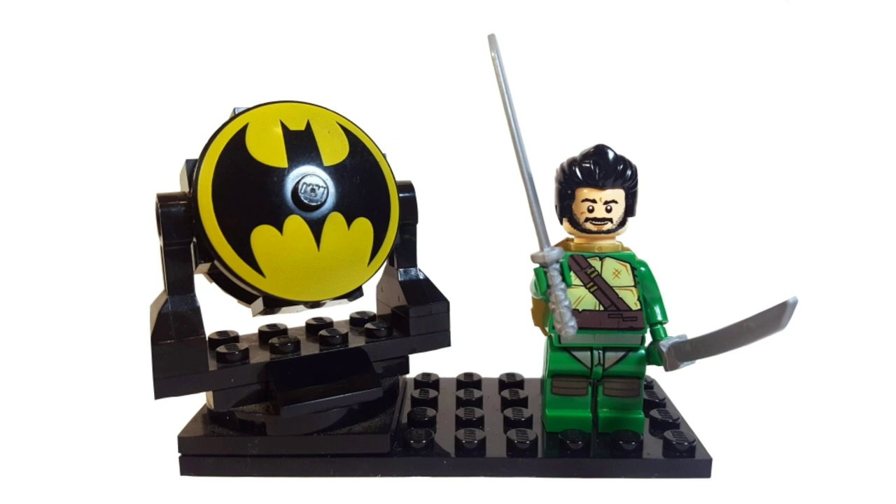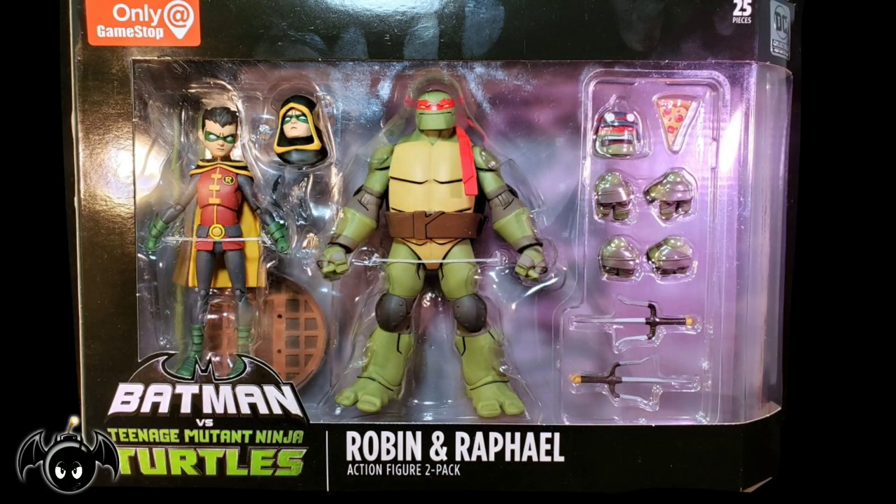Cowabunga dudes and dudettes! This is Anthony aka BatBomb82 and today I'll be doing a review of the GameStop exclusive Batman vs the Teenage Mutant Ninja Turtles Robin and Raphael two-pack from DC Collectibles.